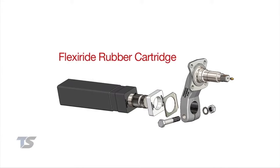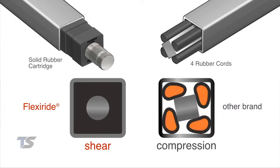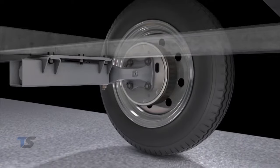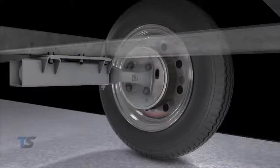The FlexiRide rubber cartridge is a completely bonded unit that operates in shear as opposed to compression, offering superior vibration dampening compared to leaf spring suspensions and other rubber torsion axles. The high-quality proprietary rubber guarantees a smoother ride and longer life.